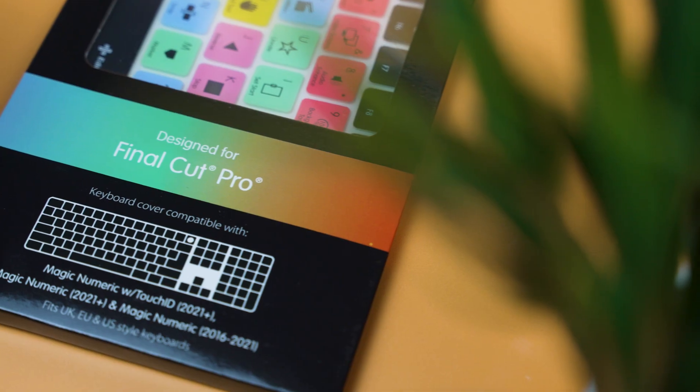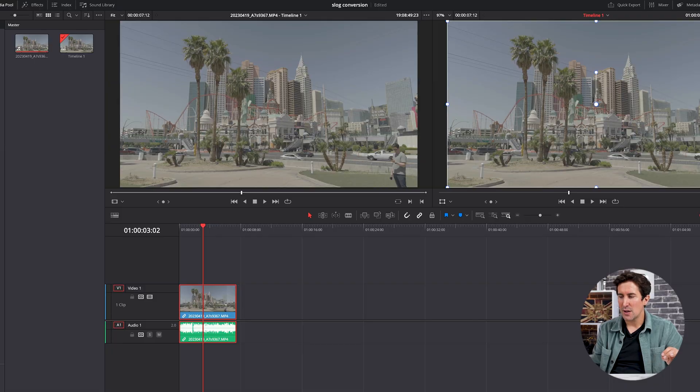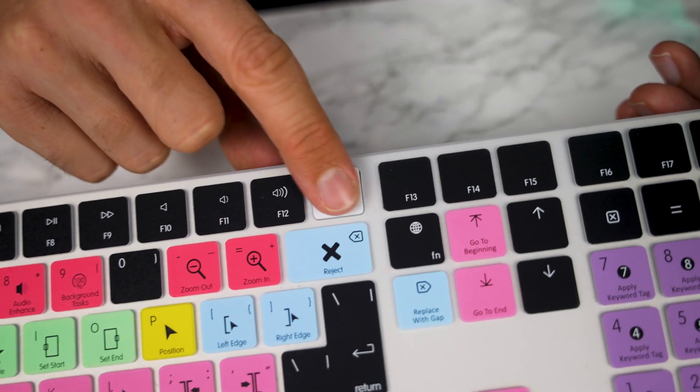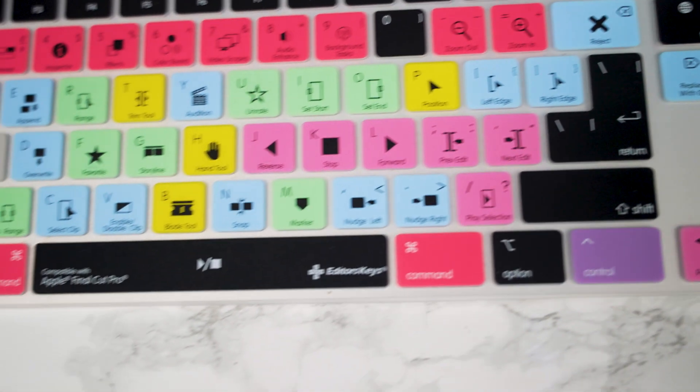Hey, welcome back to the channel. Just a little announcement today. If you use Final Cut Pro, DaVinci Resolve, Media Composer, or Pro Tools, you'll be pleased to know that we have some brand new keyboard covers out this week for the new Magic Numeric keyboard with the Touch ID and the smaller keyboard with the Touch ID.